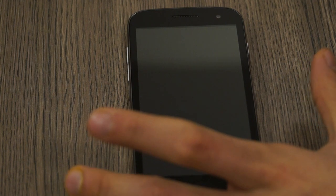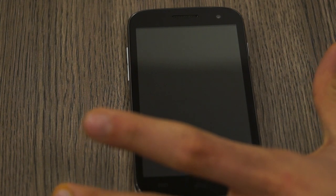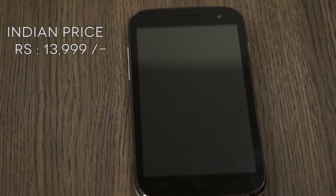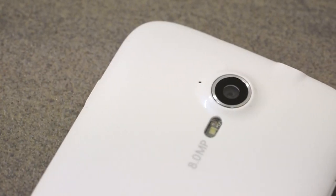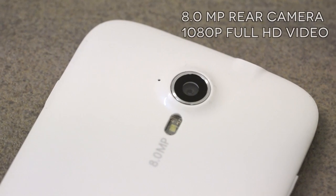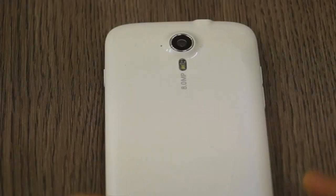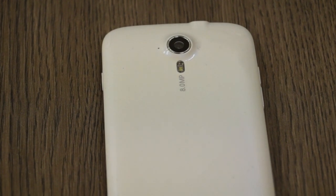It's an IPS LCD screen so viewing angles are phenomenally good on a phone that costs only 13,000 to 13,900 rupees depending on which state you're buying it in. On the back we have an 8 megapixel camera which does full HD video — we were able to capture a video sample for you to check out on YouTube as well.